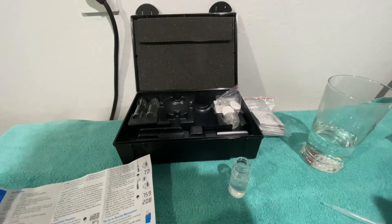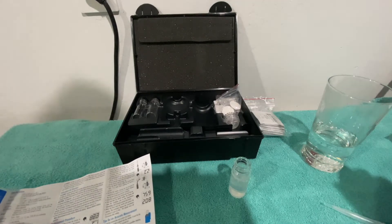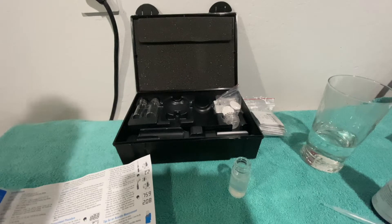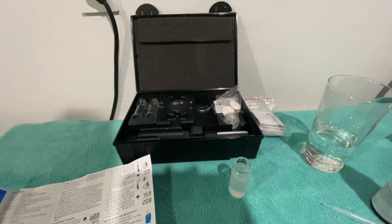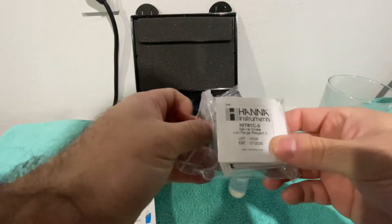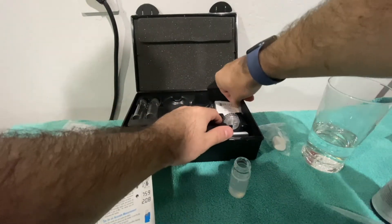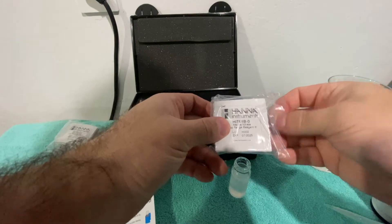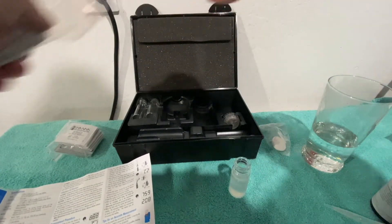Pop that in there. After that it says to put in the HI781BO packet. If you look at these packets, they are different — this one says CO and this one says BO — so it says to put the BO packet in.